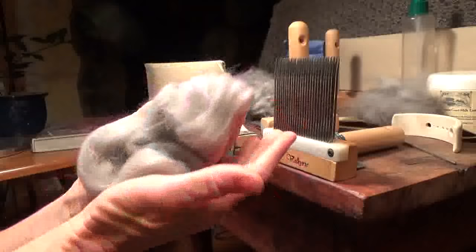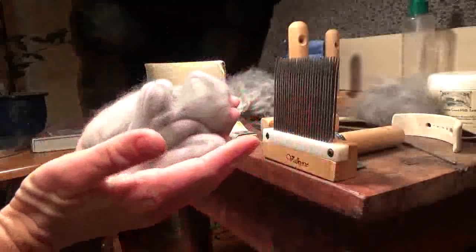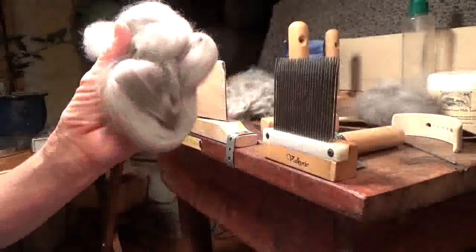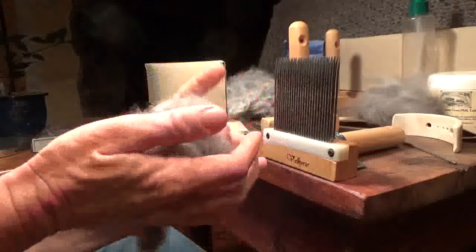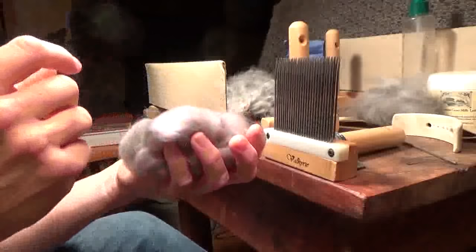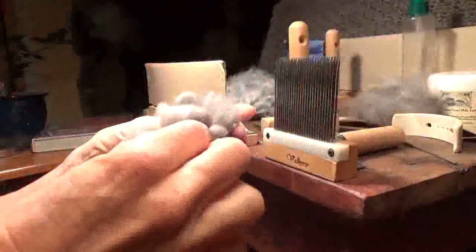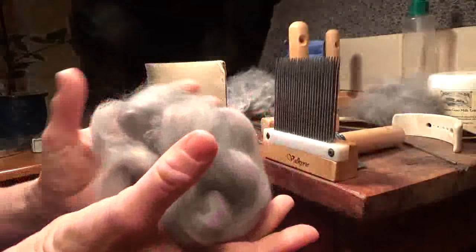Angora is extremely warm. So if you spin a skein of yarn out of just angora, remember to knit something very open and lacy — because it will be so warm, you don't want to make yourself sweat to death. I'd take my advice and comb a little and then go straight to your wheel. Keep it in a bunch like this; don't try to wind it into a ball — it sort of sticks to itself and doesn't let go. It could be static, but it just doesn't release the way wool does.